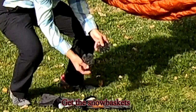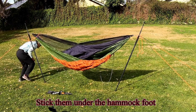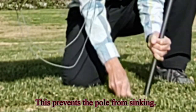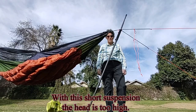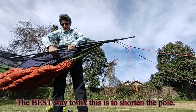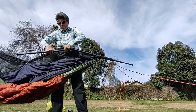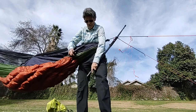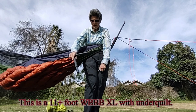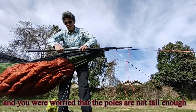Get the snow baskets and stick them under the hammock foot. This prevents the pole from sinking. With this short suspension the head is too high — the best way to fix this is to shorten the pole. This is a 12 plus foot War Bonnet Blackbird XL with under quilt, and you were worried that the poles are not tall enough.